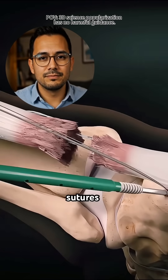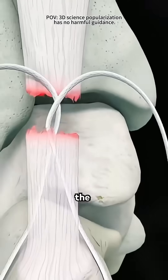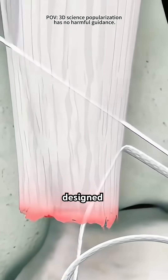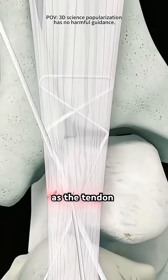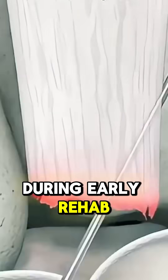Then, using strong surgical sutures, the two ends are stitched back together. It's not just a simple tie — the stitches are done in a special cross pattern designed to hold tight and stay secure as the tendon heals. Yes, surgeons often use Krakow, Bunnell, or modified Kessler stitch patterns. They distribute tension along the tendon so it doesn't pull apart during early rehab.